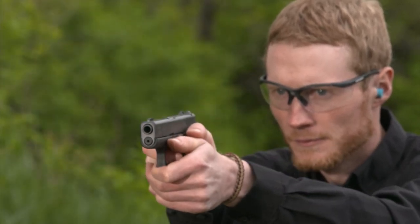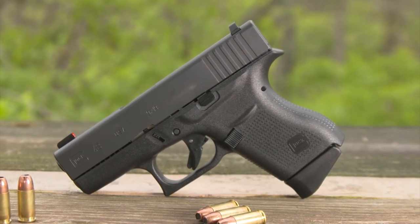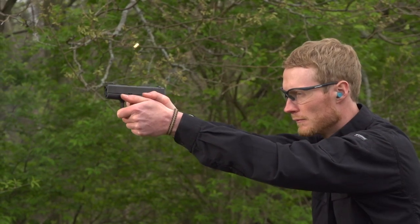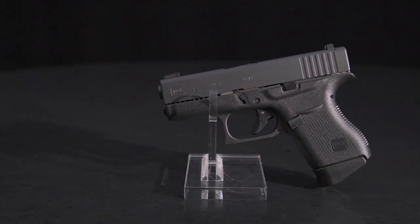It's made for concealed carry. It's just 6¼ inches long and 4¼ inches high, but most importantly, it's only an inch thick. This is a carry gun you'll be able to combine with almost any sort of clothing. There will be no puzzling about how to cover it up or where it won't show. But Glock resisted the temptation to go with the absolute minimum size.